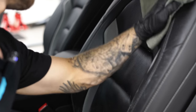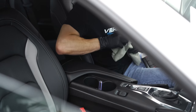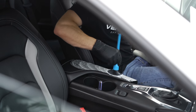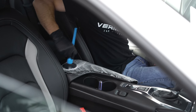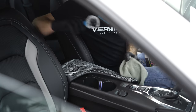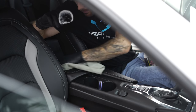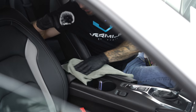As soon as I have a car that requires an actual deep clean, we're obviously going to do that as well and I'll do it in this format. I'll show you guys all the products, the tools, the tips, tricks, techniques — everything that you need to know to get an actual dirty car clean again. I'll make sure to make a very informative video about that in the future.